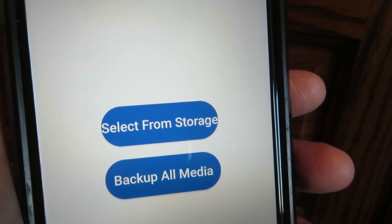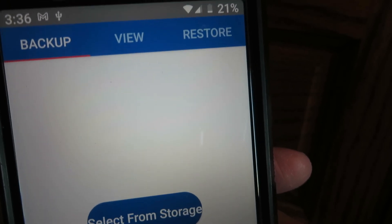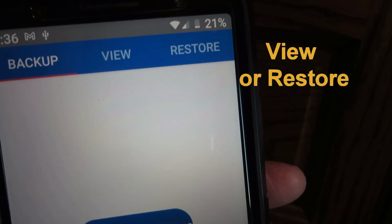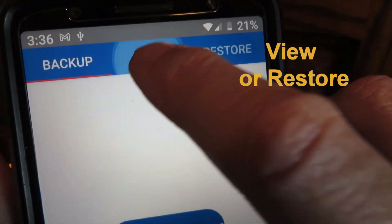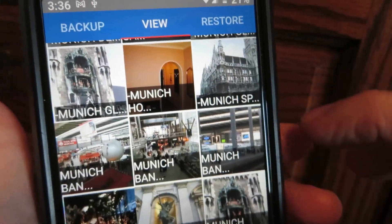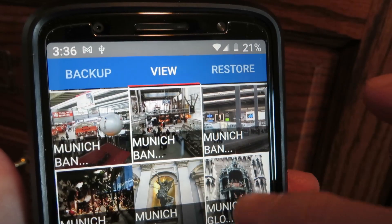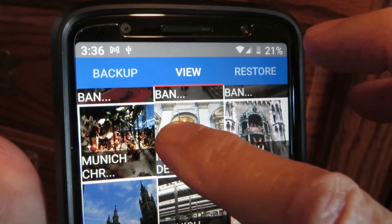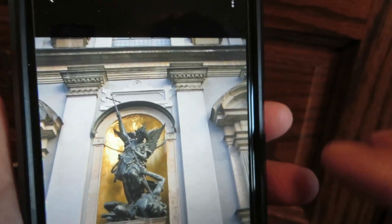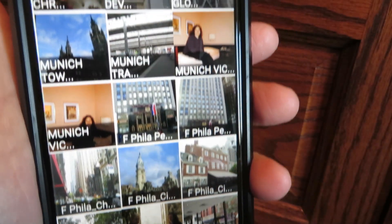Now, what can we do with it? At the top of the screen you see it says backup, view, or restore. You've already done the backup. If you want to look at what was stored, hit View and it's going to list all the pictures that it backed up. If you want to pick one in particular, you can do that and it'll show you the bigger version of the picture. The arrow at the bottom gets you back.